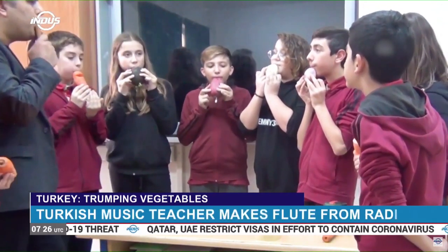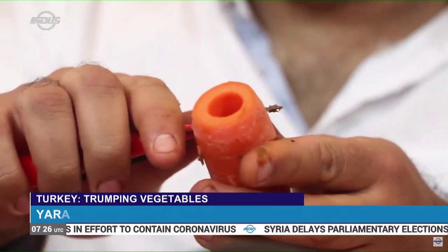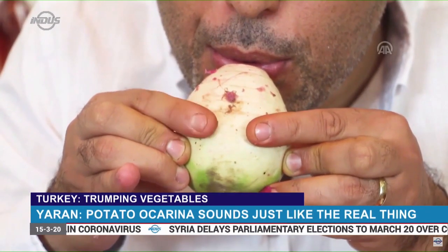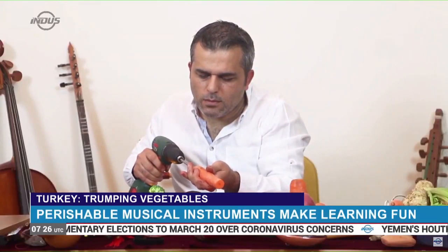Shaping musical instruments from perishable items is an innovative and unique idea. This Turkish music teacher uses carrots, potatoes, radish, broccoli and celery roots to make small musical instruments.